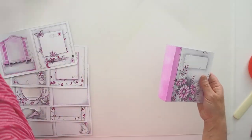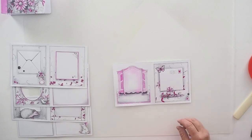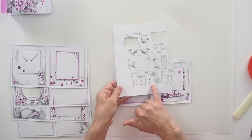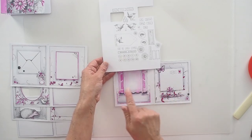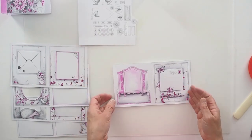Moving on to some of the pages. We've got numbers on the pages as well — they're really sweet and you can put your pages in any order you like. In the instructions I have said this is page one and that's page two, but that's entirely up to you.